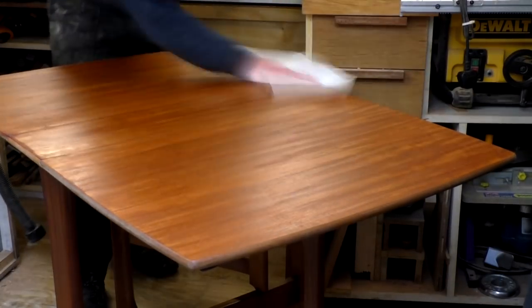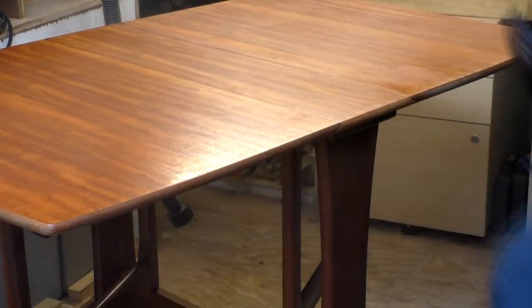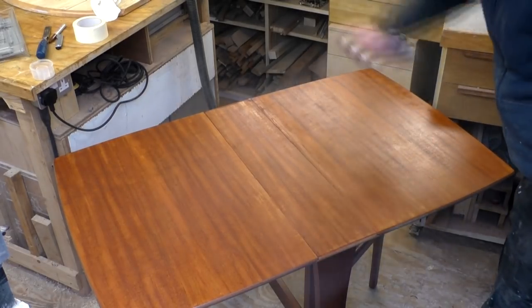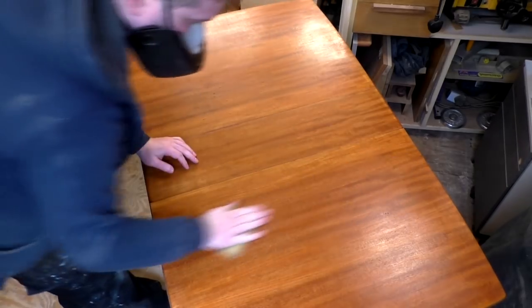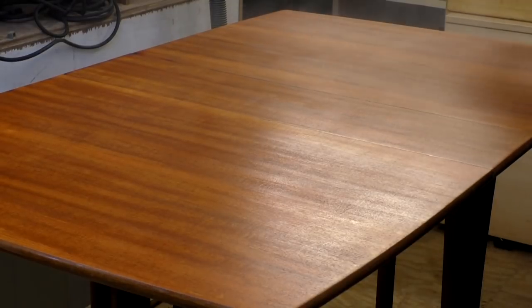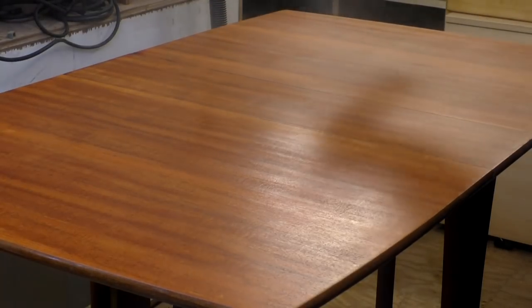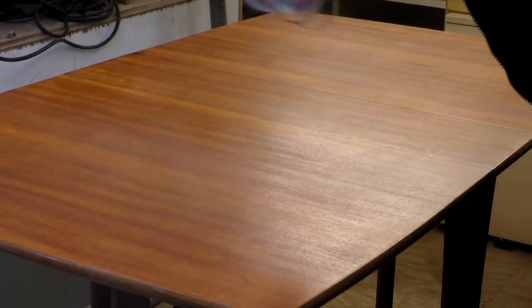To seal those sharpie pen repairs and make the table more hard wearing and resistant to moisture stains, I chose spray varnish. I first wiped down the surface of the tabletop, then applied the spray varnish to the edges and then the tabletop. Once the first coat had dried I denibbed the finish by spraying on some water and using 600 grit wet and dry paper to lightly sand the surface. I wiped away any dust and applied the next coat. I gave the table 5 coats in total, sanding between coats and wiping away the dust before applying the next coat, and by this point I was happy with how the table looked and it had a nice layer of protection.